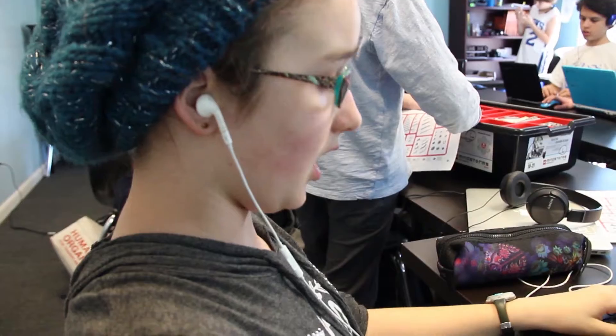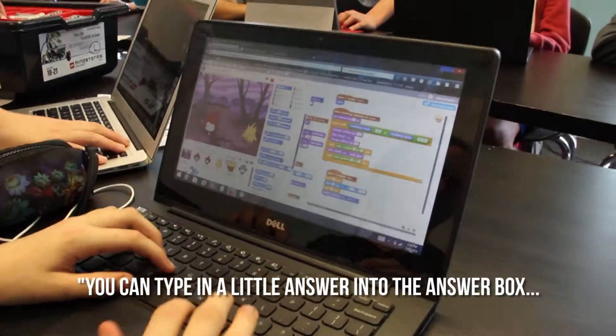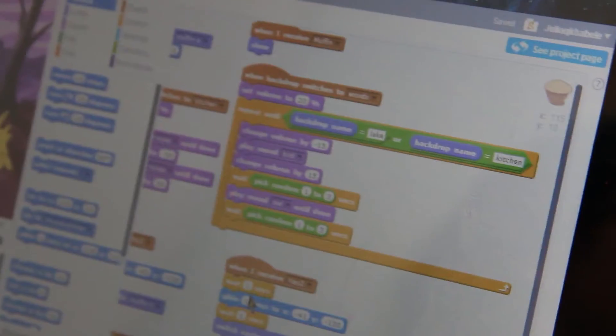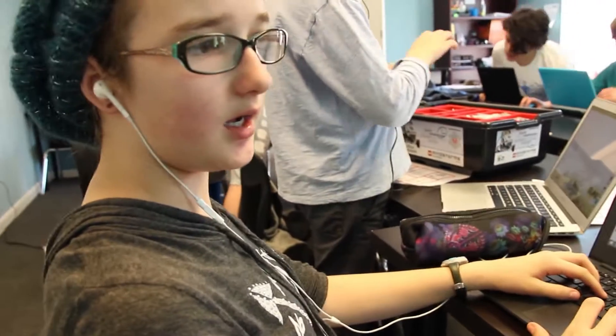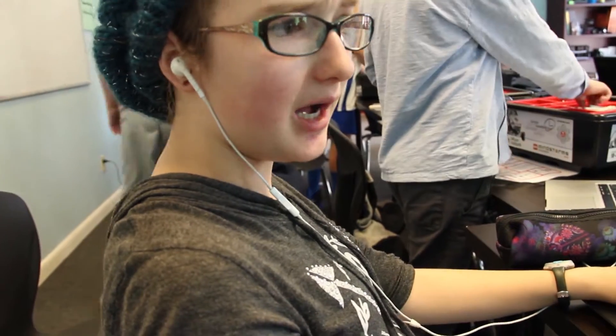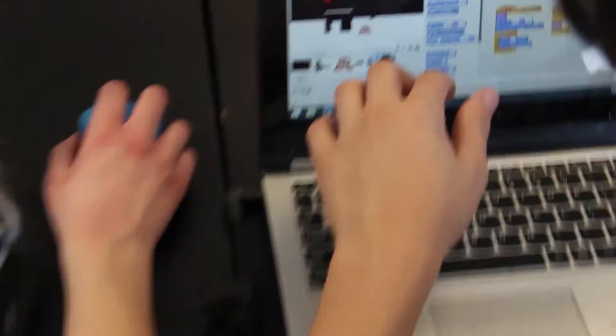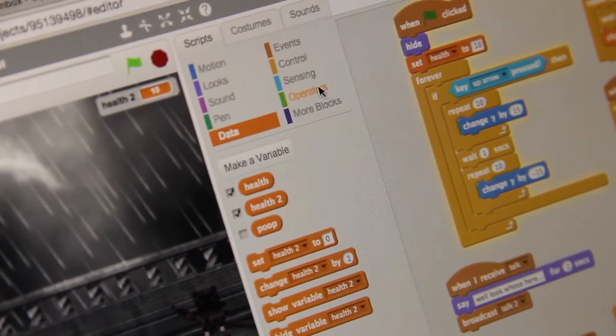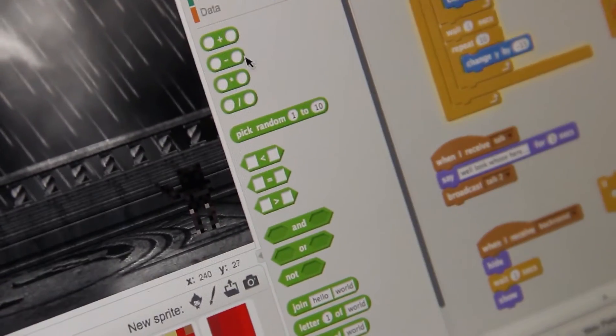How much programming experience do you have? I've had a little bit — I've worked with Scratch before, but I've learned a lot doing this. Did you figure it out through trial and error, or did you check websites or YouTube? I sort of knew what I needed, I just didn't know where exactly to find it, so I looked through until I did. Check under operators — you're going to have to use the blank-equals-blank block.